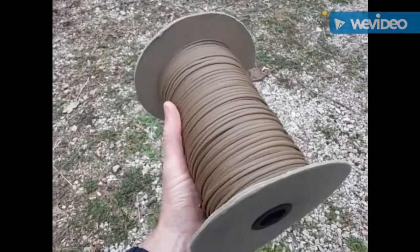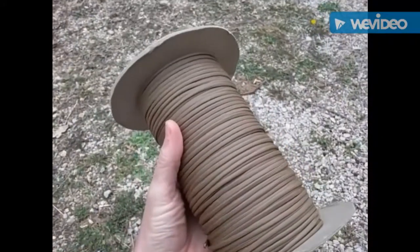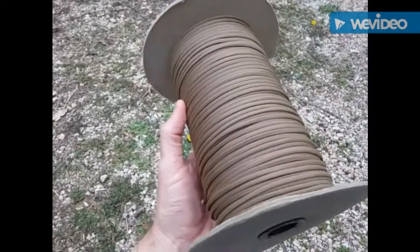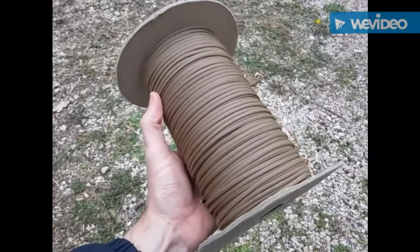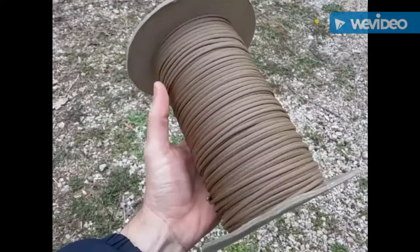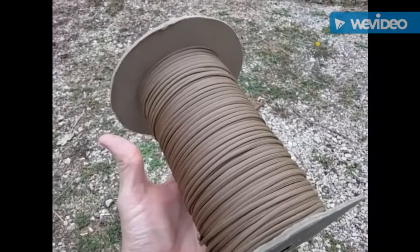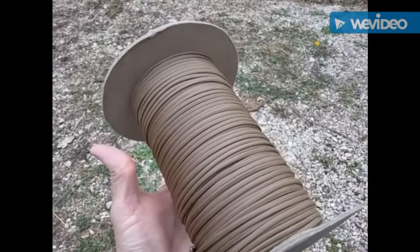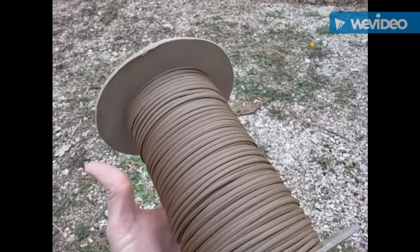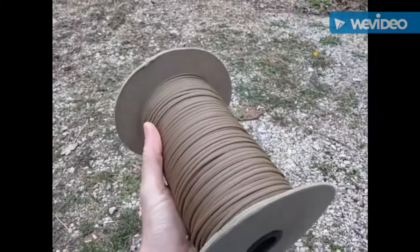I like Gladian as a manufacturer — there are a few others, but Gladian is a really good one that the US military uses. I like the 550 Type 3, which designates the diameter or type of paracord. Type 3 typically has seven internal strands and an outer sheath, available in different colors. The MIL-Spec designation is MIL-C-5040 Type 3, so if you see that, you know it's a spec that the US military actually uses.